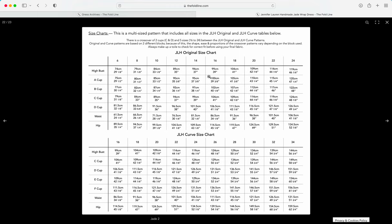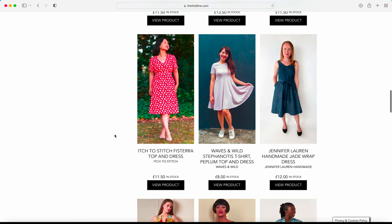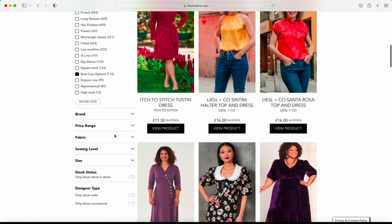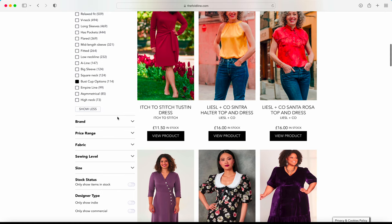Once you've worked out your cup size from the size chart, you can use that to select the correct pattern piece from your PDF or paper pattern and sew up your garment. I also want to show you how to find which designers offer these different bust cup options.